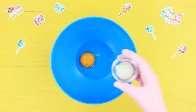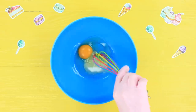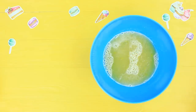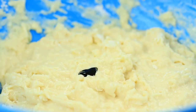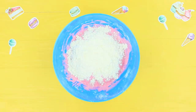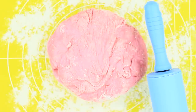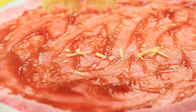Mix one egg with one teaspoon of salt, one tablespoon of sugar, and two tablespoons of vegetable oil. Whisk, and pour in six and a half fluid ounces of water. Pour in three cups of flour, mix, and color the dough with food coloring. If the dough turned out too slack, you can add a little more flour. Sprinkle a mat with flour and roll out the dough.